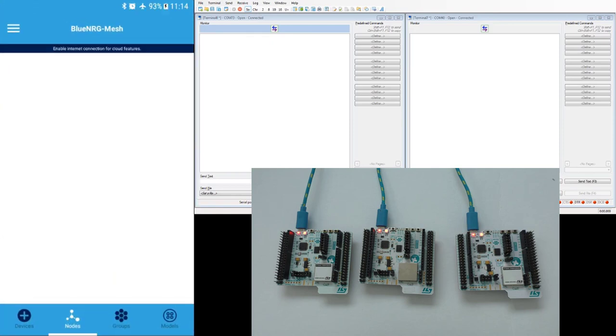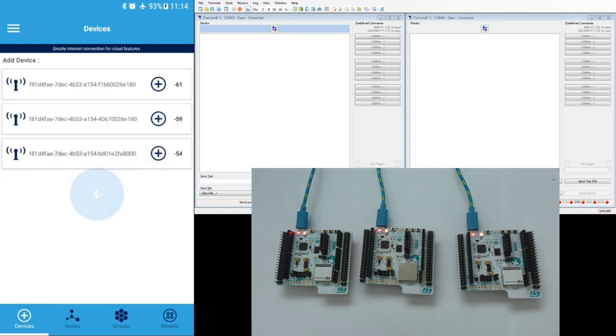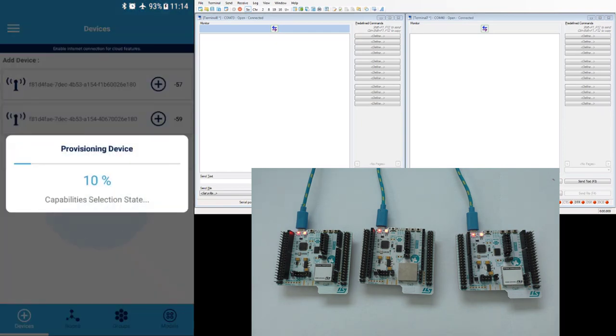Now I can open the ST-BLE mesh application. There are no nodes in the network yet. But if I click on the devices tab, I see that all three are advertising — beaconing that these are BLE mesh capable devices.